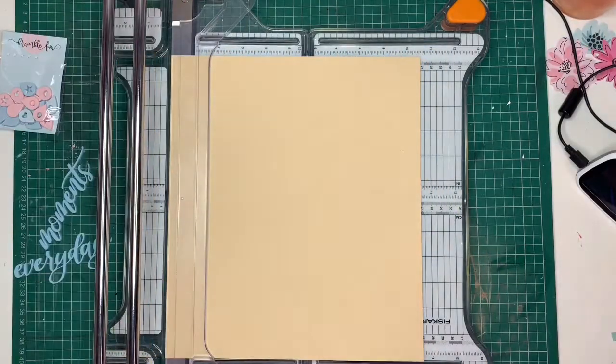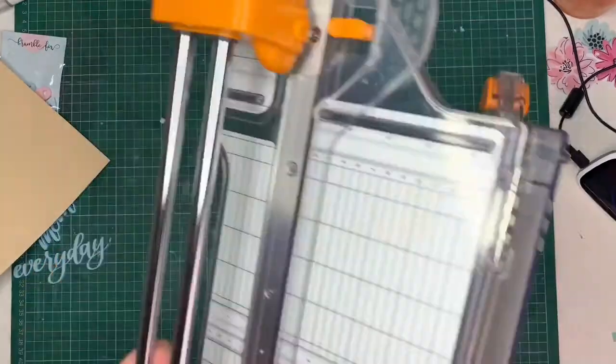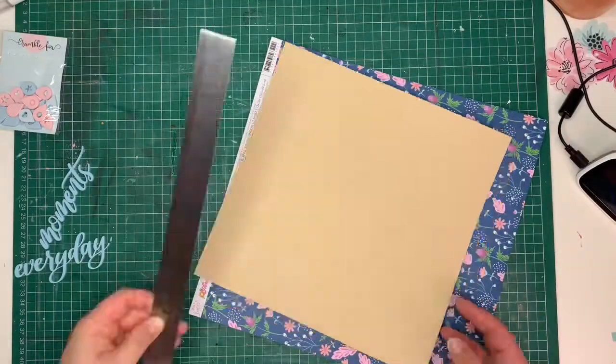I started with a sheet of craft paper, which I trimmed down by an inch and a half on each side, simply so that I would have a center to my layout.